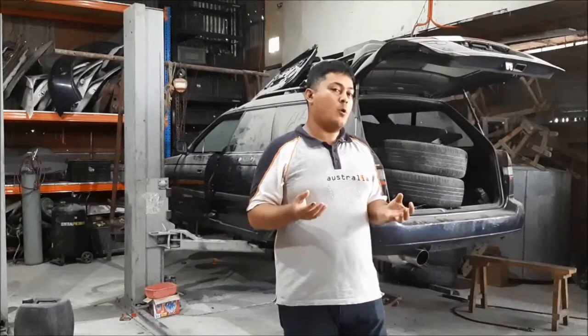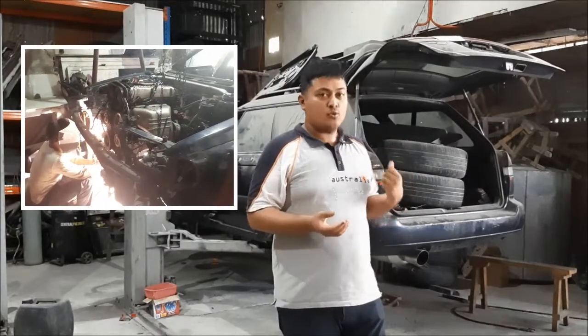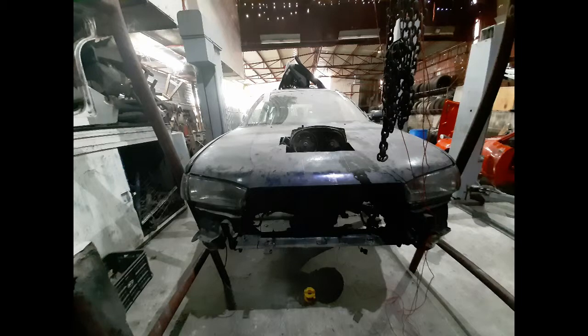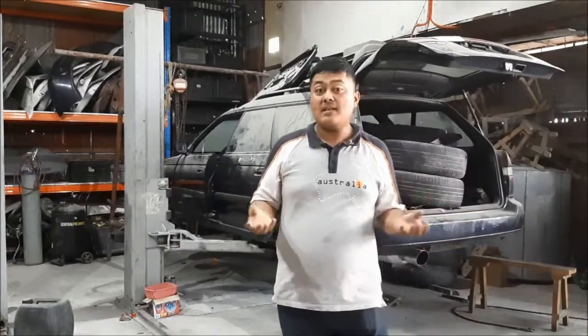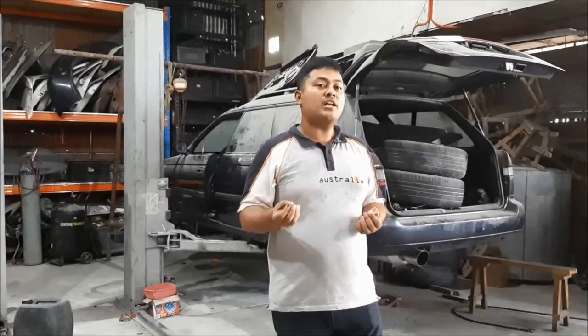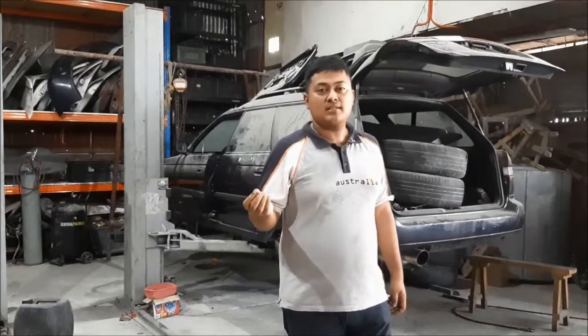It was a bit difficult to shoehorn the 4G63 into this Subaru chassis — even up to now it really doesn't fit. It sticks out of the hood. You'll see in the pictures that we had to cut the hood just to clear it, and we'll have to figure out something to cover it — or maybe not, because I think it looks pretty cool.